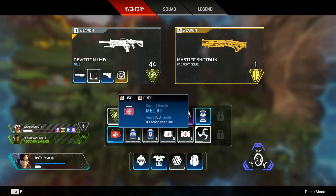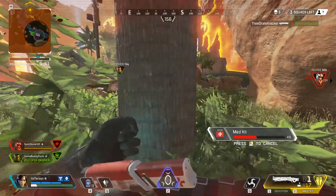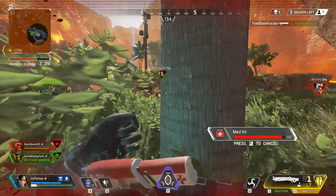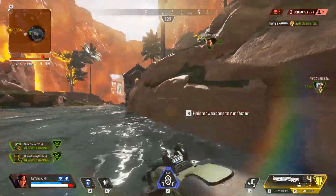Welcome back to another Apex Legends video. Today I'm going to be showing you how to crack your knuckles. Yes, you can crack your knuckles — not a lot of people know this. When you inspect your weapon, you press N or left on the D-pad on console, and you can check out the gun itself with the skin.